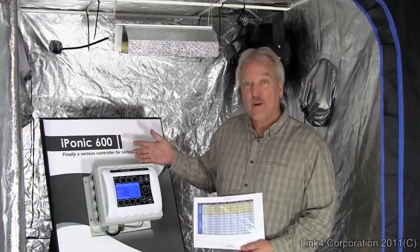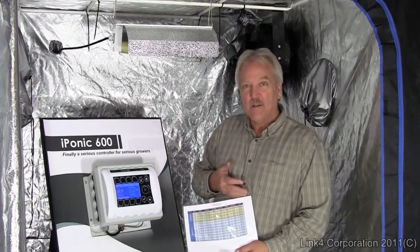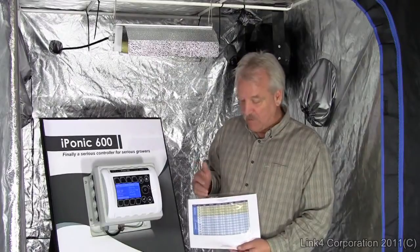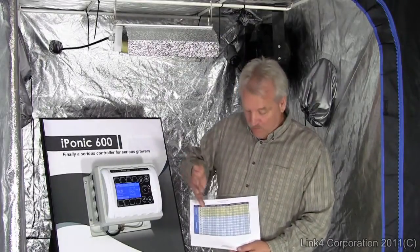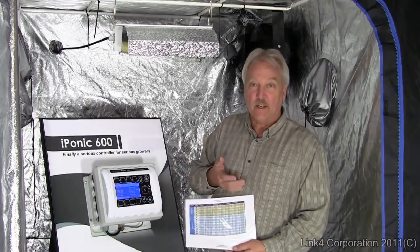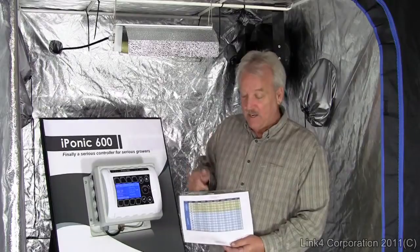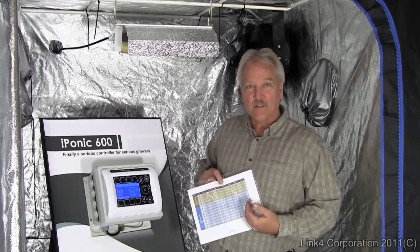Out of the box, it comes pre-programmed with a typical default growth schedule. This is based on a standard type of plant that involves vegetative and then a flowering stage with the various recommended mixes of light, CO2, temperature, and humidity. If you're a master grower, you can develop your own custom schedules.